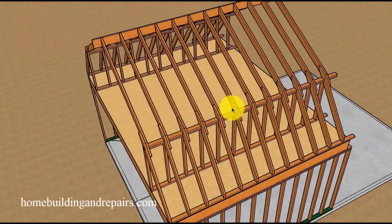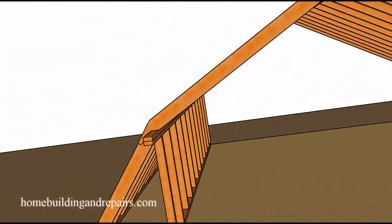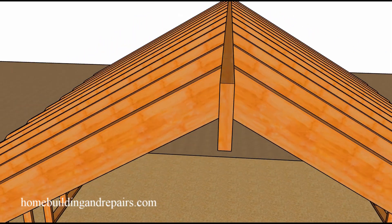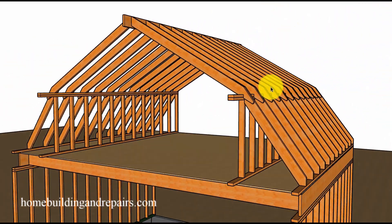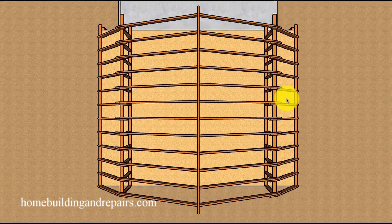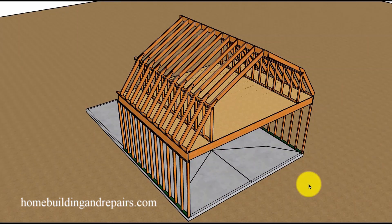Not a bad looking gambrel roof. We can see the other side, the ridge, and the rafters at the ridge on each side. You're usually going to use 16D nails to fasten all of this together. As always, if you learned something or enjoyed the video, let us know by leaving a comment, hitting the thumbs up button, or both.